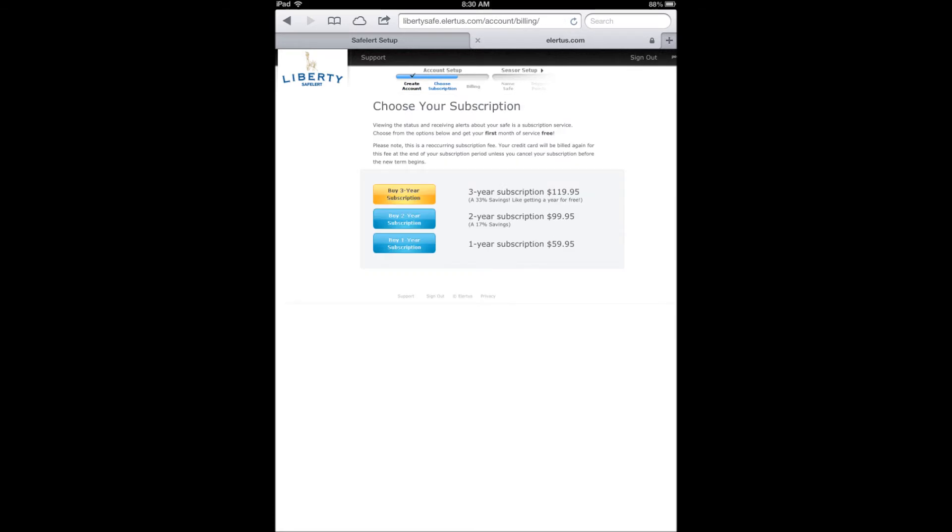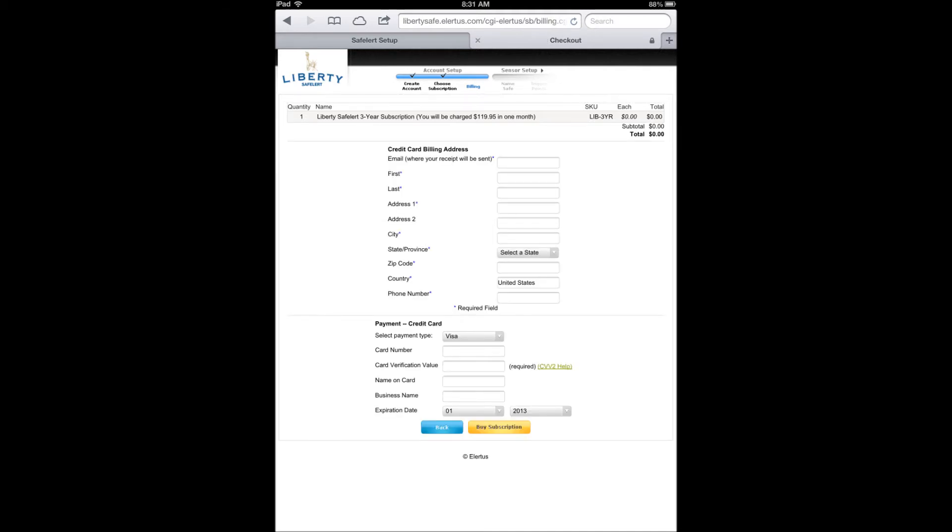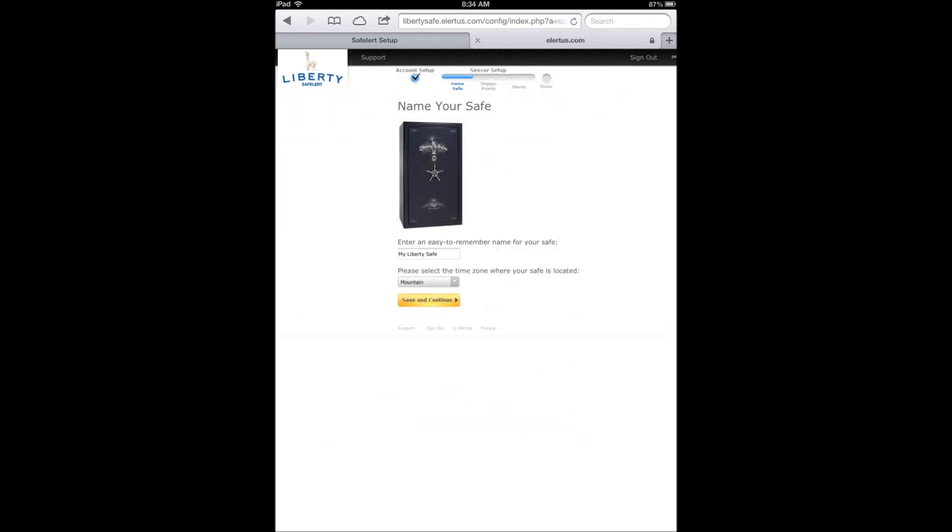You can now choose your service subscription, review your order, and press Continue. You will then need to enter your billing information and click Next. Now you are able to name your safe and select your time zone. Naming your safe is especially useful if you have more than one safe and more than one Safe Alert device. Press Save and Continue.